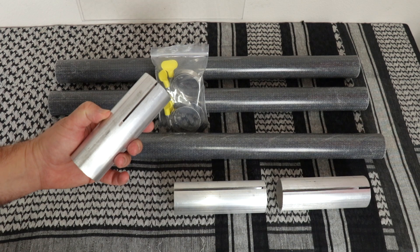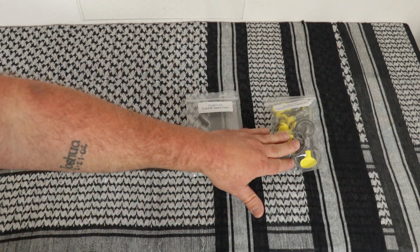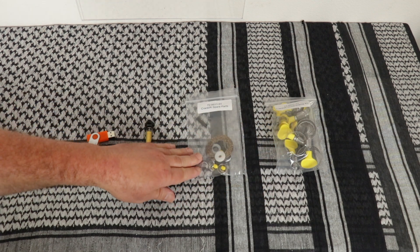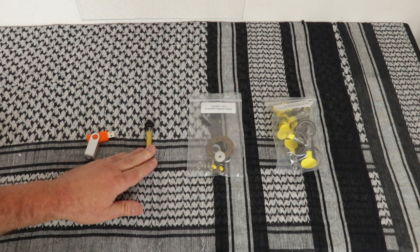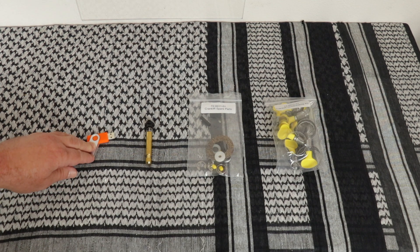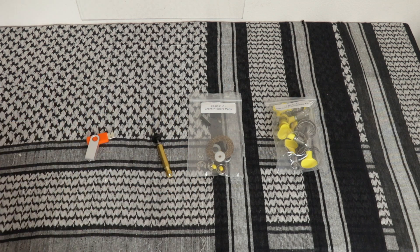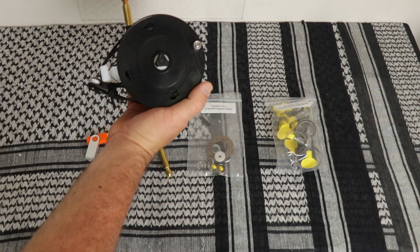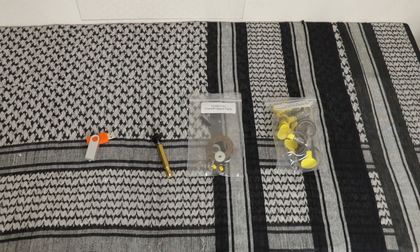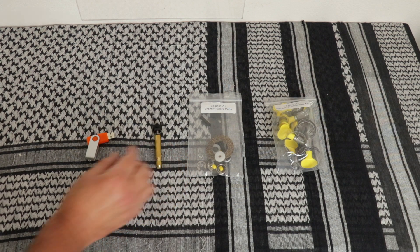Two of the clamps will go on this one, which is where it will connect to the main mast. You get the Crank IR quick clamp kit, spare parts, and a radio lug. All the instruction manuals are coming on a flash drive for now due to the corona crud that we're dealing with. The radio lug is for if you decide you do not want to use the radial unit — should you have pre-cut wires for 20 meters, 40 meters, or whatever. This is where this comes in handy.